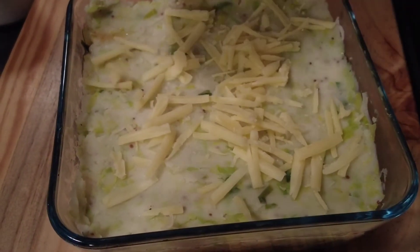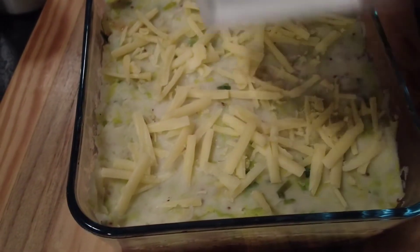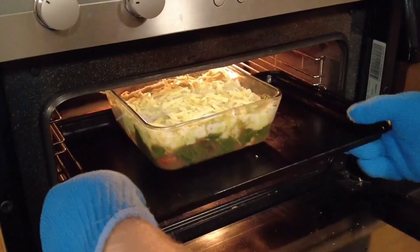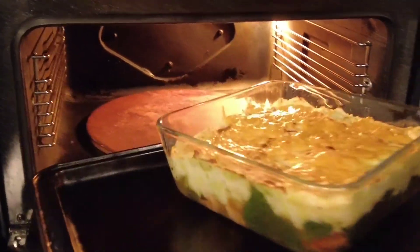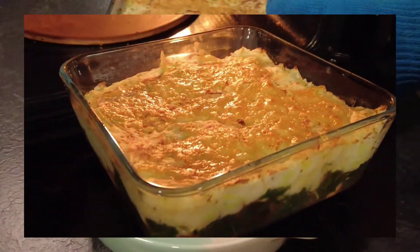Once that's done, we're going to top it with some grated cheddar cheese. We'll bring it over to a preheated grill and pop it under for five or six minutes until the cheese melts and the potatoes are warmed through. After about four minutes the cheese is melted, it's gone nice and brown, and our sausage and leek pie is ready to serve.